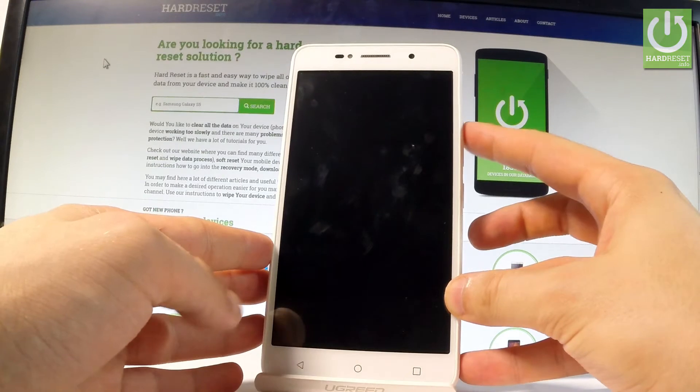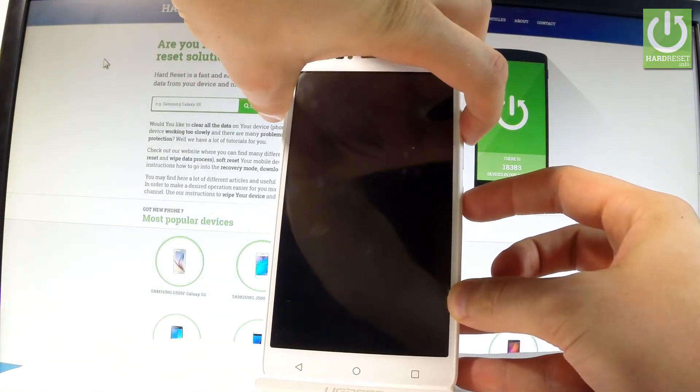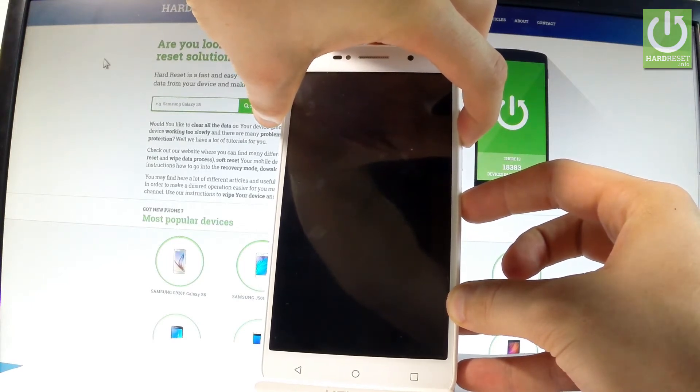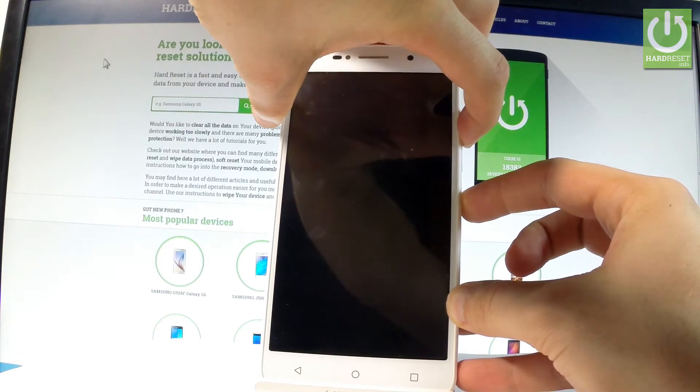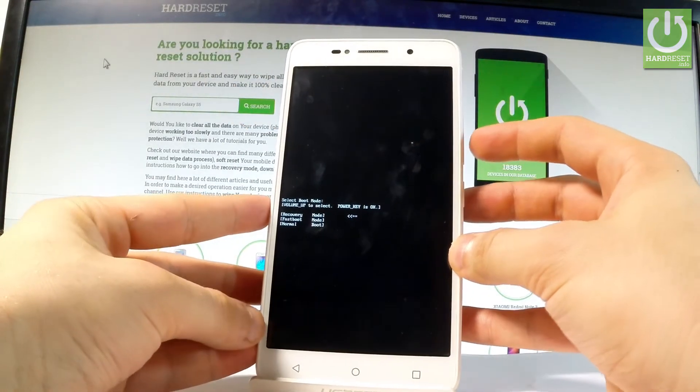Hold down the power key and volume up together for a few seconds — keep holding both keys — and release them as soon as boot mode pops up in front of you.